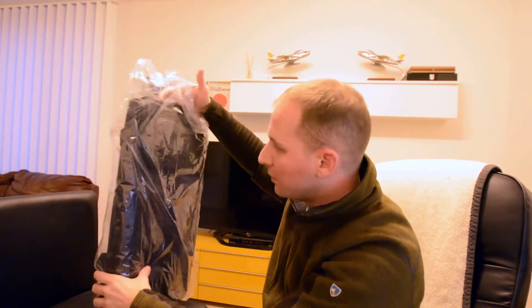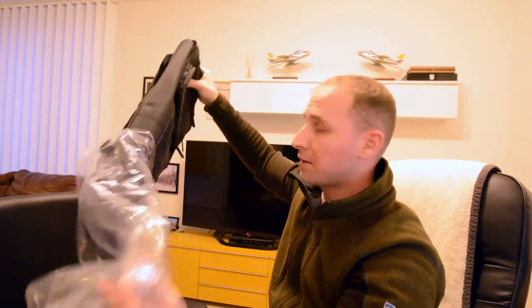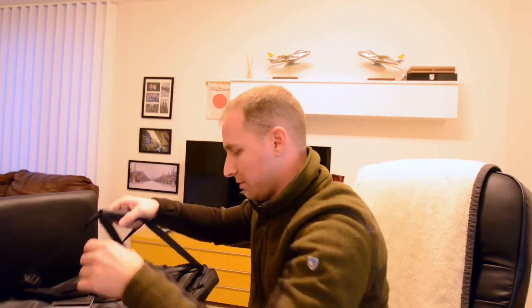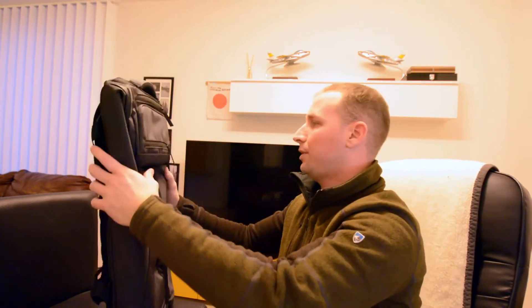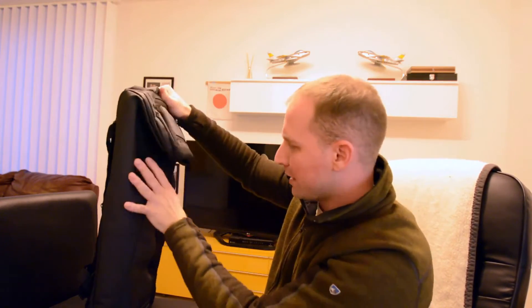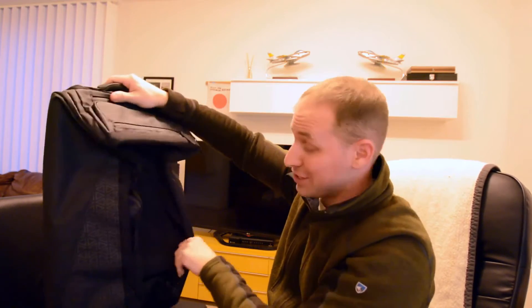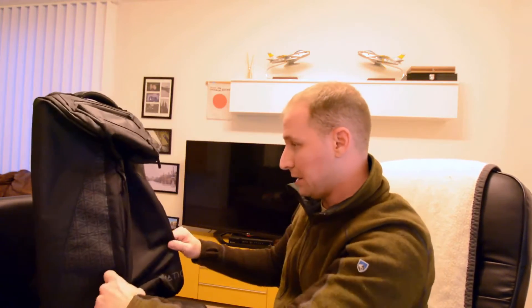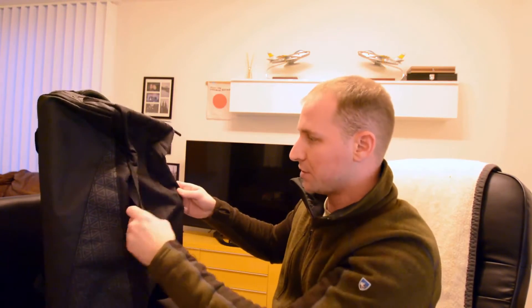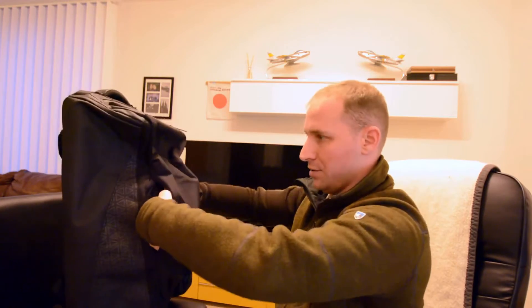It comes, as you saw, pretty neatly packed. It's pretty light, with little silica packages, which is good. It looks pretty weatherproof. I don't know all the exact specs on this bag because I'm not a real bag enthusiast. I just saw this bag and I immediately wanted to try it out because it looks really awesome.